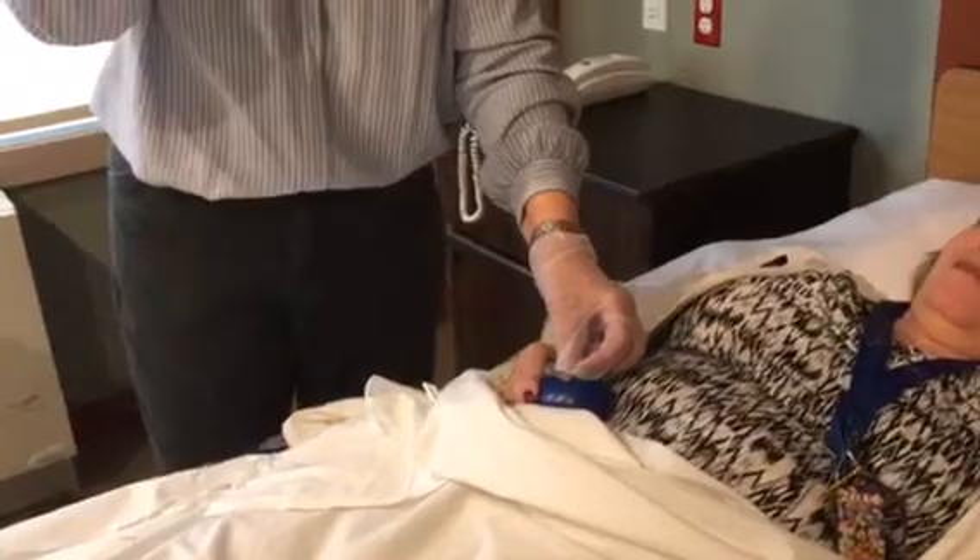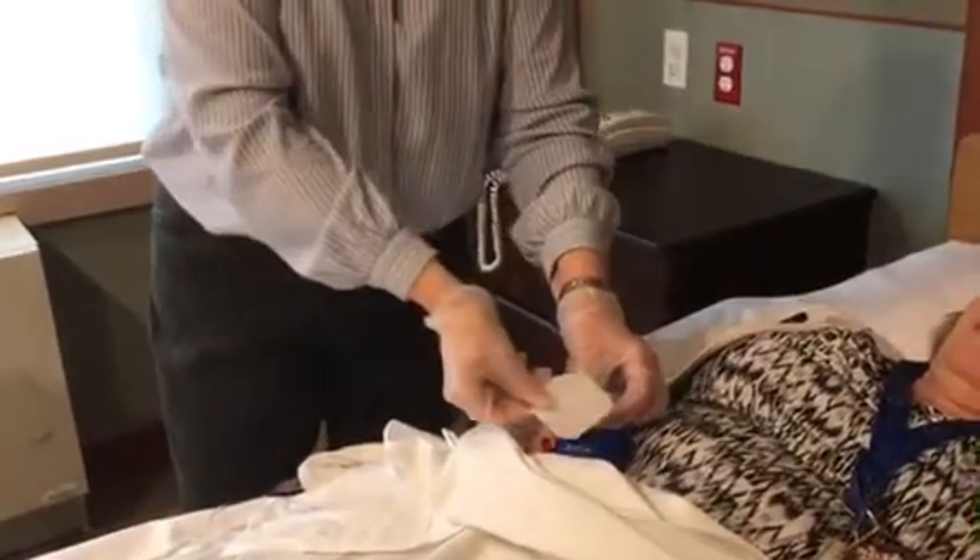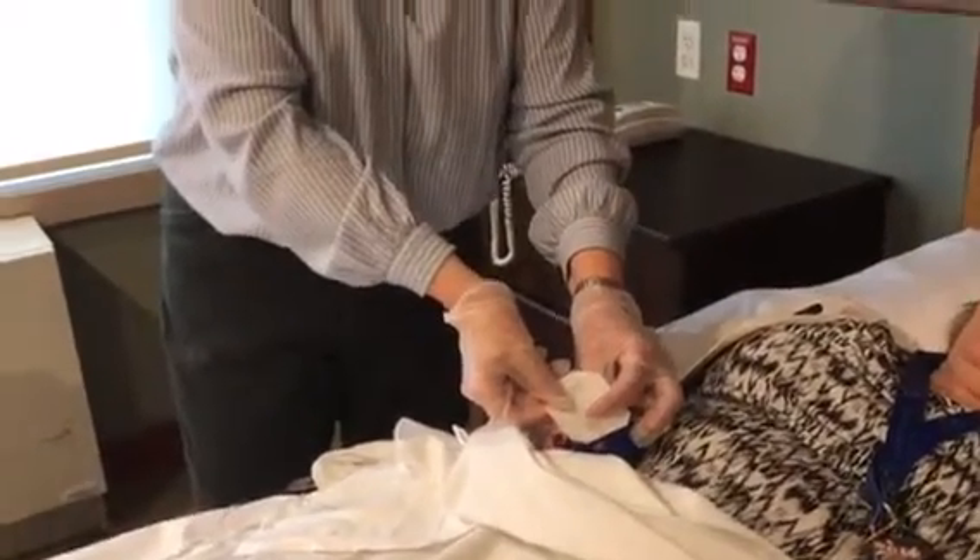You're going to take the Tegaderm and anchor it down. If I had a second site, I would go two inches away from this and follow the same procedure.